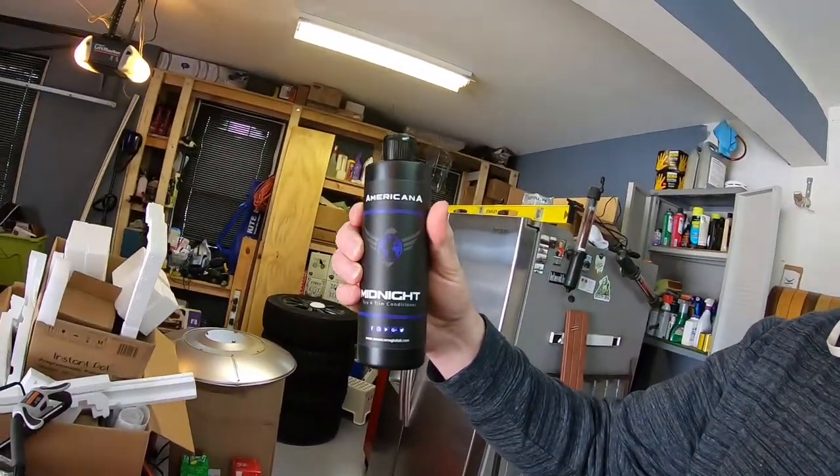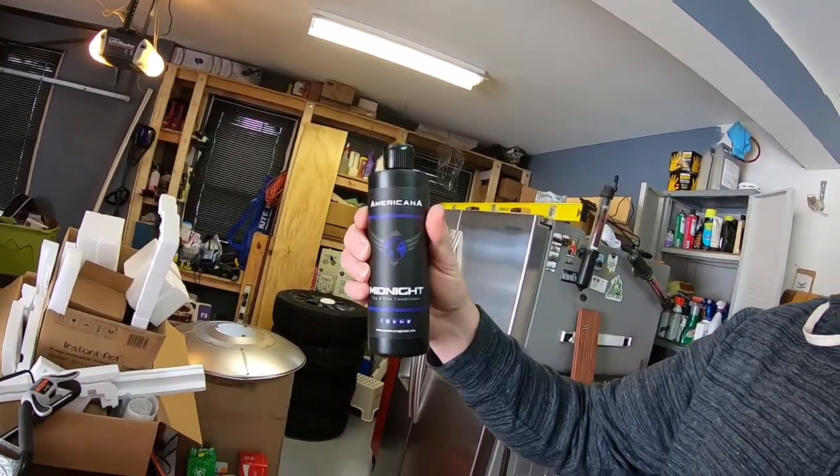I wanted to go ahead and make a quick video on a new product that I'm pretty excited about. It's the Americana Global Midnight Tire and Trim Conditioner. Check it out, there it is. Available online at a few places, available in a few stores.